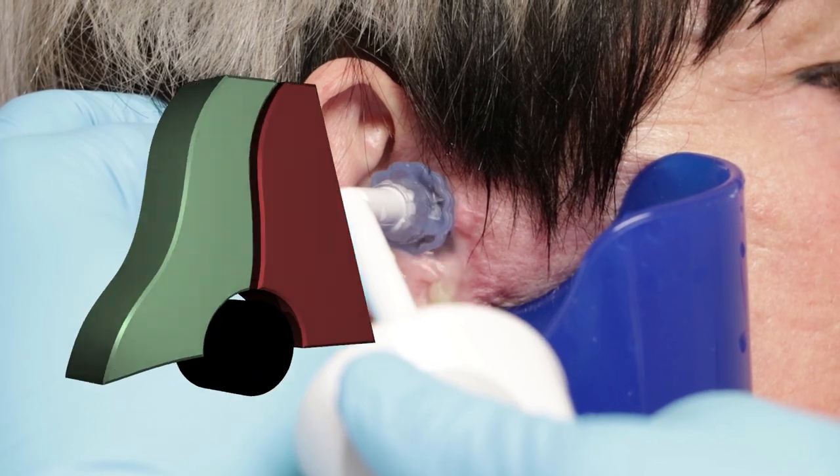Hey guys, thanks for joining us. Sharon needs her ears cleaned. This one on the right more so than the left, but they both do show there's wax in them — quite a bit, just more on the right.